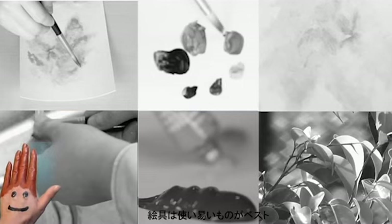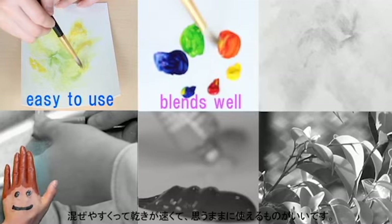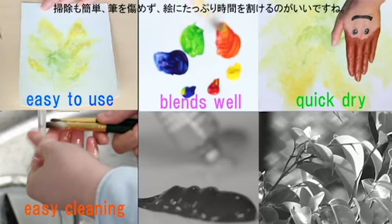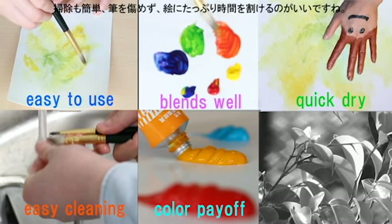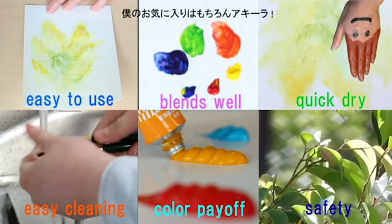Let's go over what to look for in paints to use. You want something that's easy to use so that it can work with the speed of your ideas. Those should be easy to blend and quick to dry. Also easy to clean so that it won't damage your brushes — you want to spend more time painting and not cleaning. Vivid color payoff and safe for you and the environment is always a plus. My favorite, of course, is Akilah.